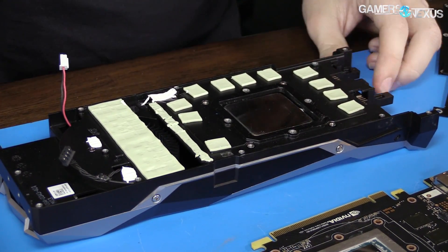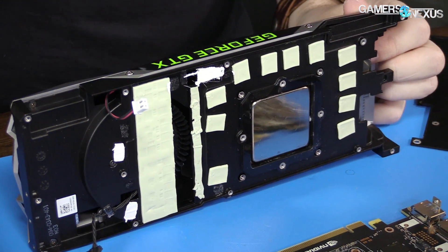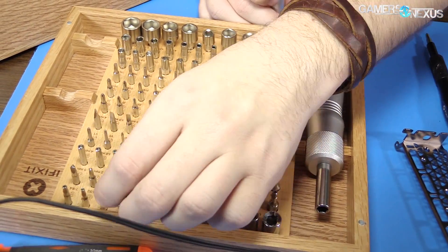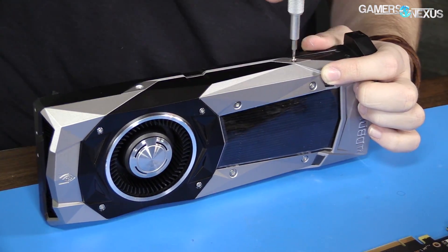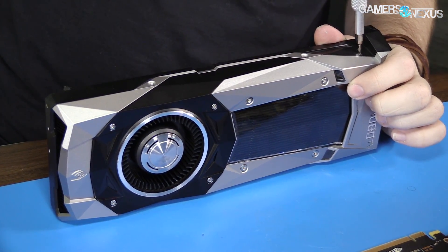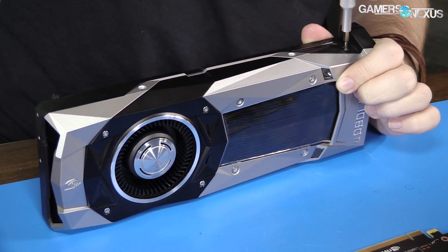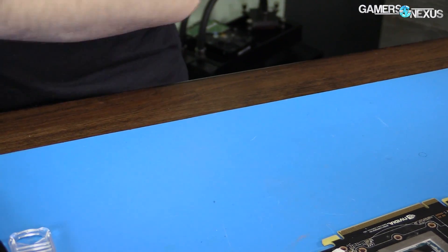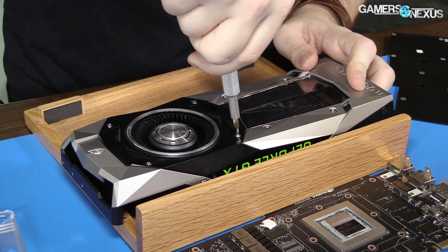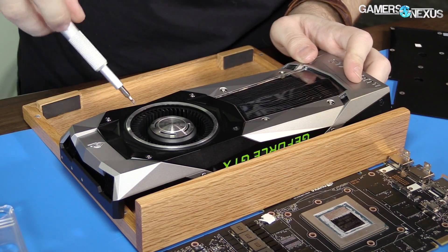We need to pull this apart so that I can get the base plate and use that for the foundation of our mod. That's going to be socketed so we can't remove that yet — I snapped that last time with the 1080 because on the 980 it was adhesive and now they socketed it, so if you try to pull it off it'll break. The point of this is to get the thermal pads to not just stick to the table — we're trying to give it a surface so it's elevated.